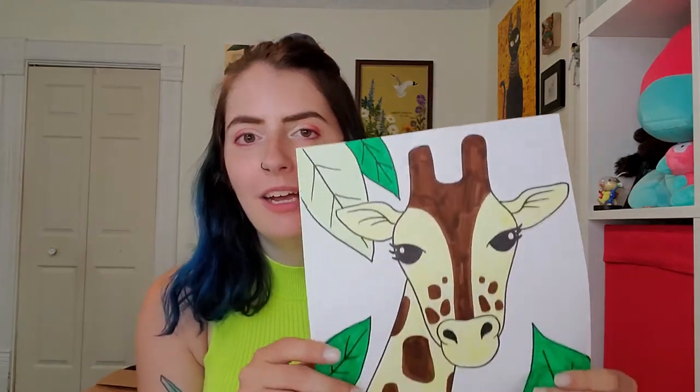Hey guys! Happy Tuesday! Today I'm going to be showing you how to draw a giraffe.